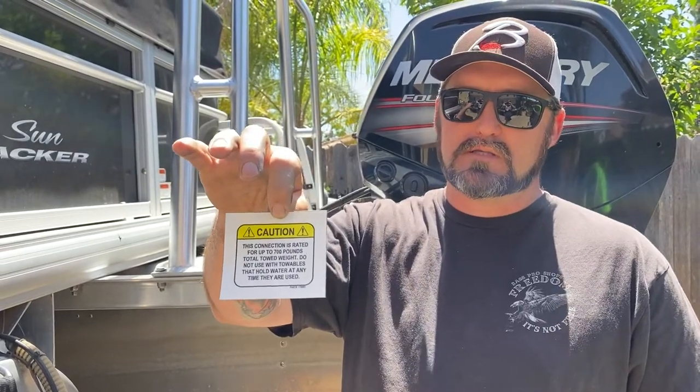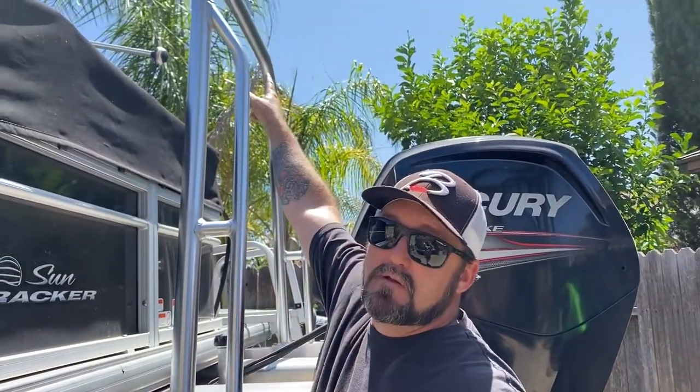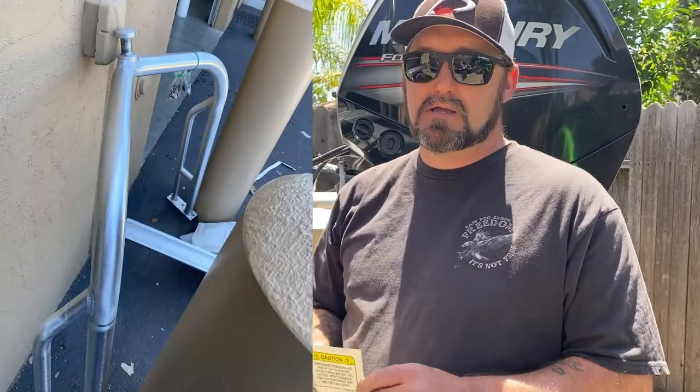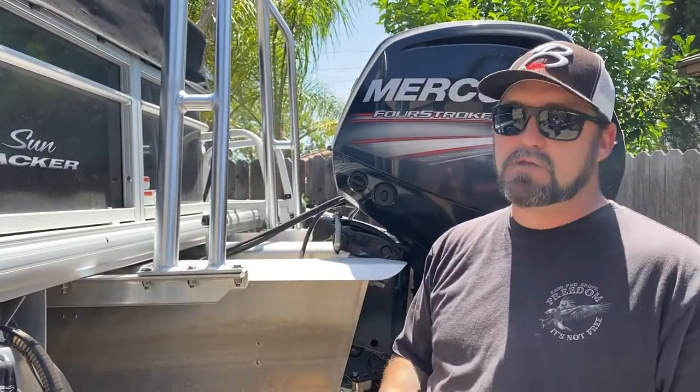Make sure you got the directions — not every kit comes with them — or thankfully you're watching this video. Make sure that the rear brace goes to the rear. They don't include it in the kit, but you also want to get the warning label, because this thing only has a 700-pound capacity — that's riders, waterlogged tube, and everything. If you go more than 700 pounds you're going to bend it right up front. So get that sticker, make sure the brace goes to the rear, and you'll be good to go.